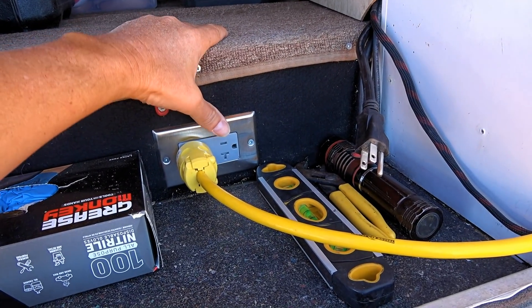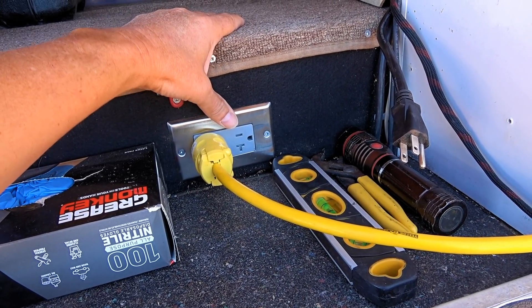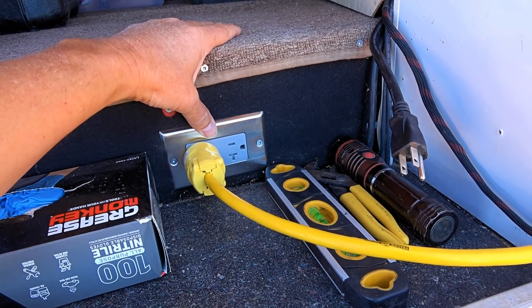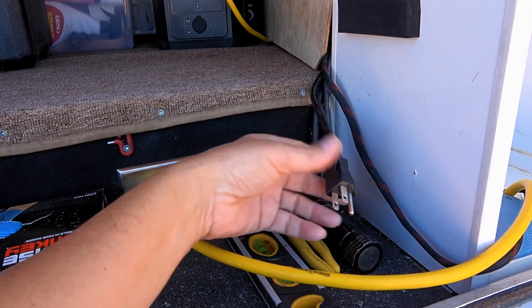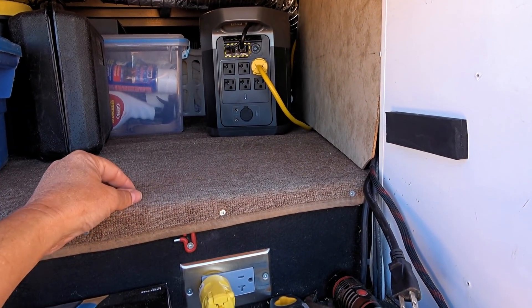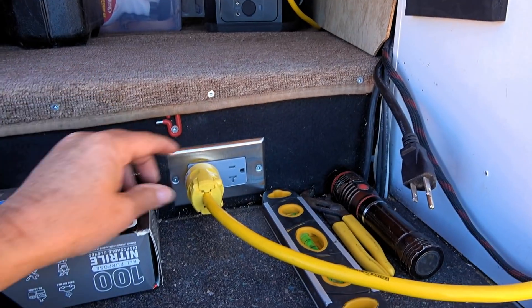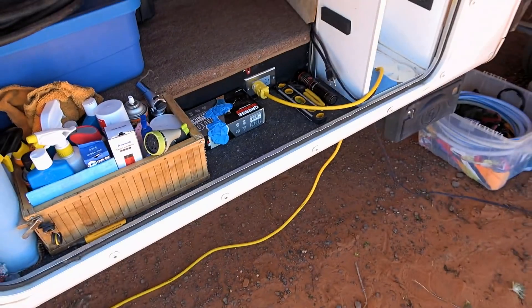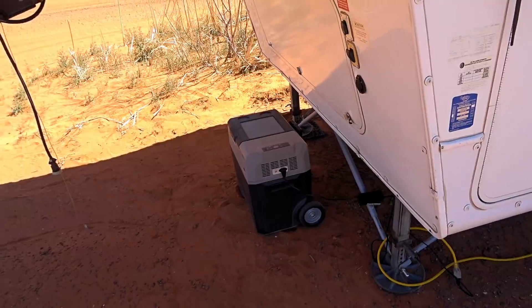This outlet is actually the inverter output from my main RV battery bank, where I have three Lion Energy lithium batteries — a 315 amp-hour battery bank — and a 1000-watt inverter. If I want to charge the EcoFlow box and move energy from my main bank into it, I just plug it in, and the EcoFlow lets me set whatever charging wattage I want, like 400 watts. What's plugged into the EcoFlow right now is my little fridge-freezer, which I usually put under the slide or under the fifth-wheel overhang in the shade.